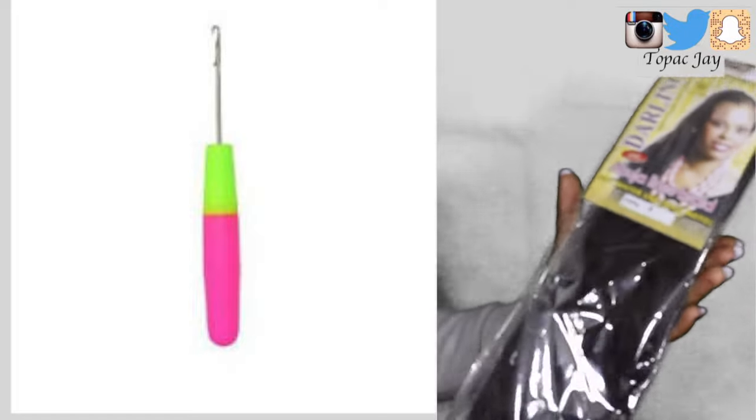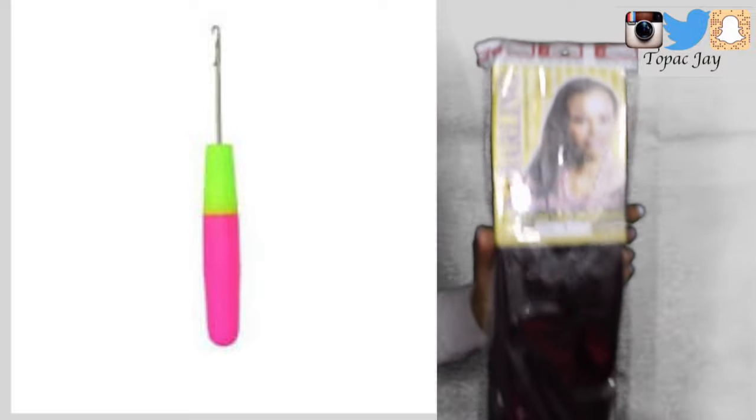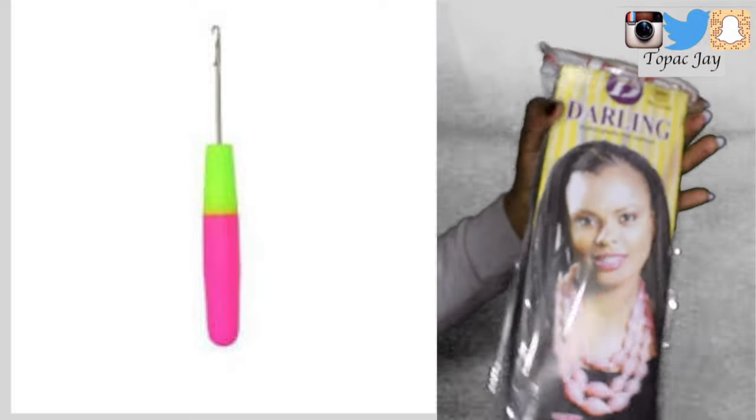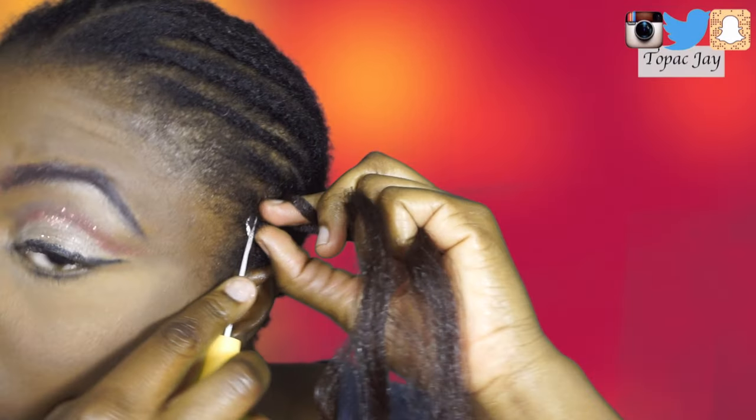The hair I'm using today is an extension that I got from my local African store — it's the Darling Abuja line braid extension in color 33. And I'm also using a crochet needle, obviously, because we're doing crochet.